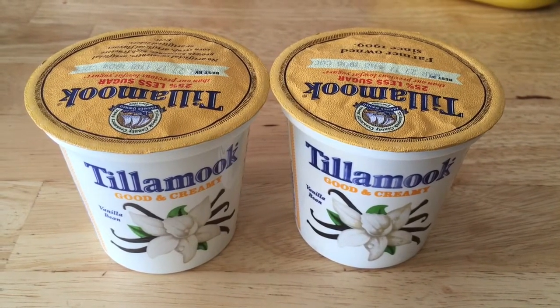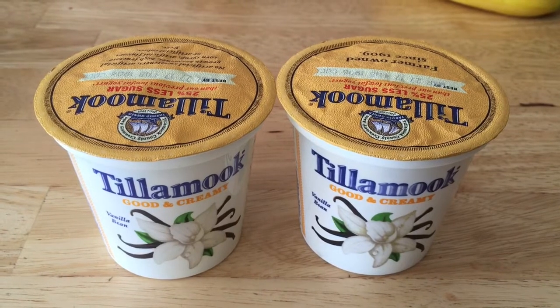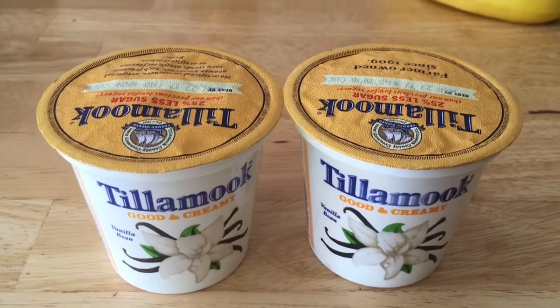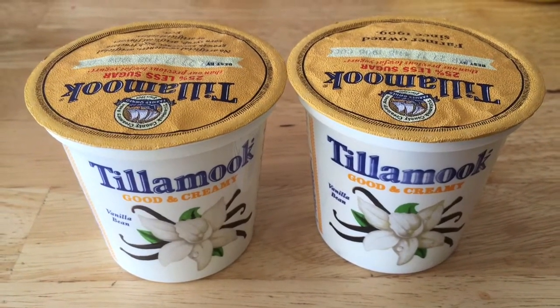The Tillamook yogurt turned out to be $0.41 each. They were $0.54 and then there was a $0.25 off rebate. We eat tons of yogurt so we're always buying yogurt — anything that's on a rebate pretty much.